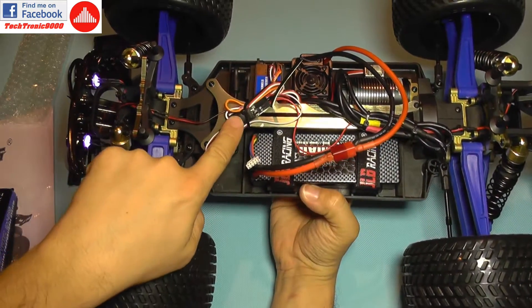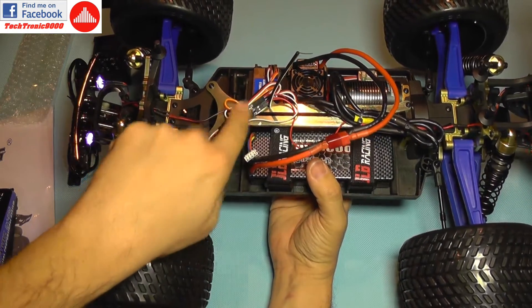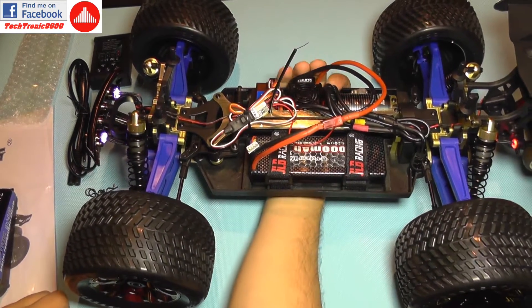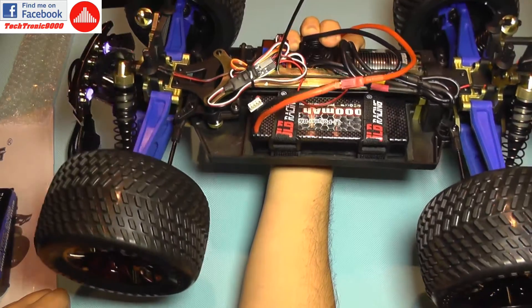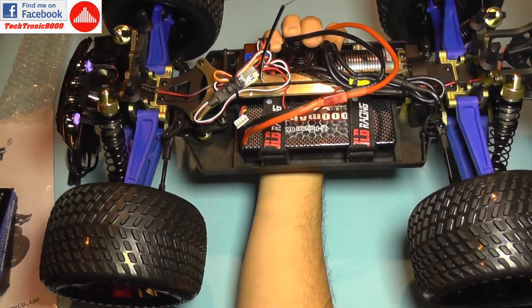This tiny module here is what controls the LEDs. It's connected to the third channel on the receiver, and when it receives one impulse it will do its first function, and it repeats cyclically through the modes. It's good thinking on their part.